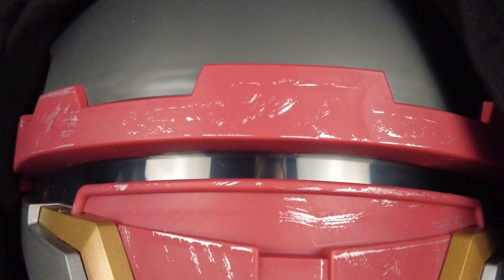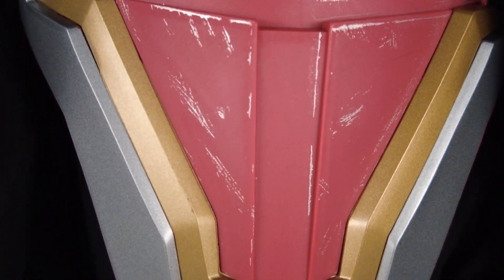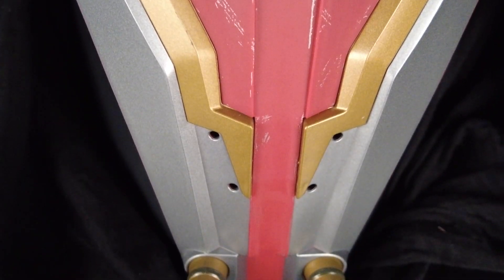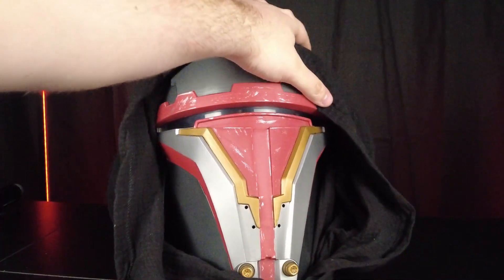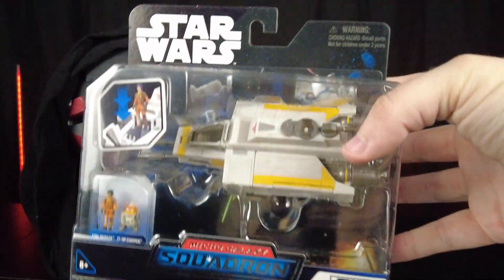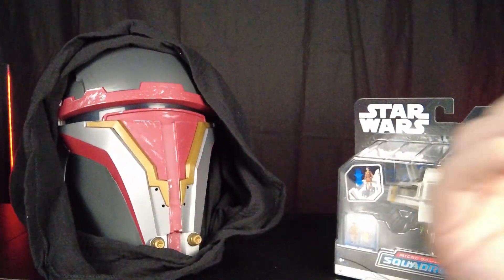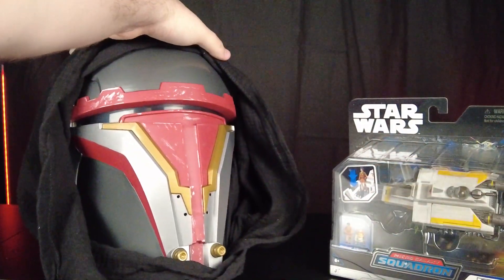So tell me what you guys think about this — are you going to pick it up? Are you going to pick up the suit that goes along with it? This was made by Jazzwares; this isn't sponsored, but I definitely love the stuff this company makes. These guys went from Micro Galaxy Squadrons to now making helmets. Super excited for the future — we'll see you guys in the next one.